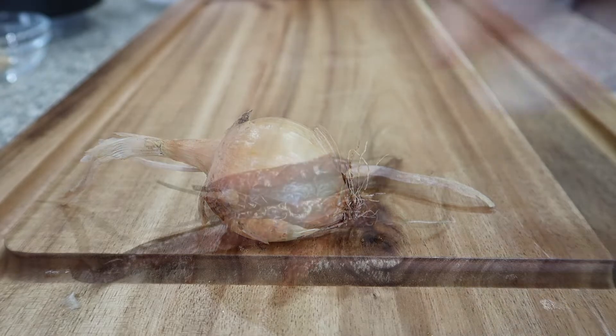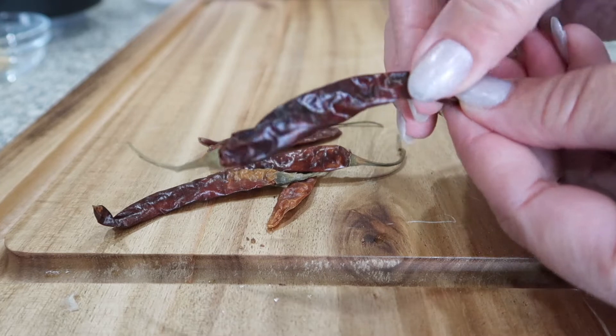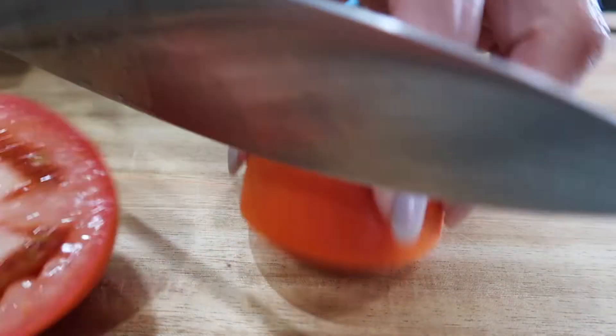onion, and some dried peppers. You can find these peppers in the produce aisle and they do come in a bag with a lot in them, salt, and a blender. We are going to go ahead and cut up all of the tomatoes.